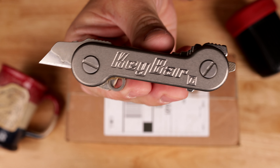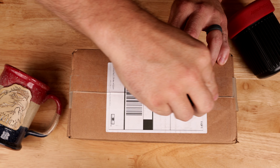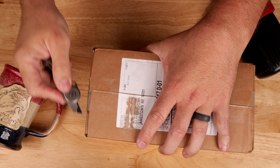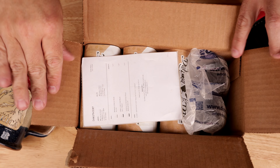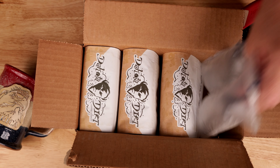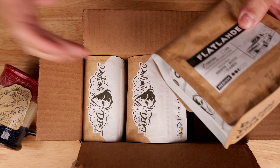I'm gonna use the TI key bar with box cutter. Let's see what we've got — a little packing slip, some padding, and it looks like we've got three different blends of coffee.